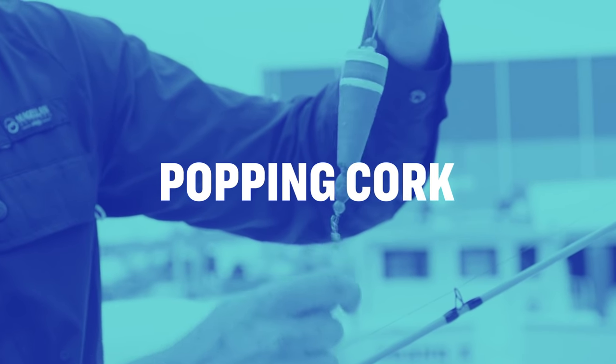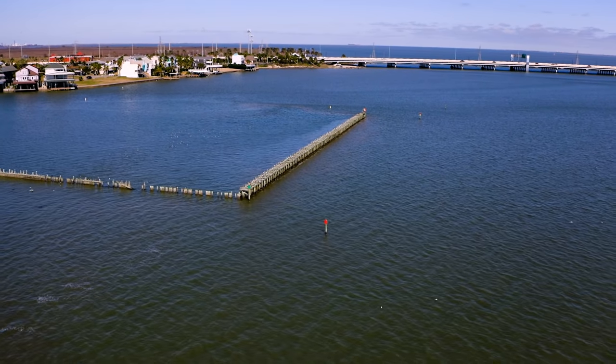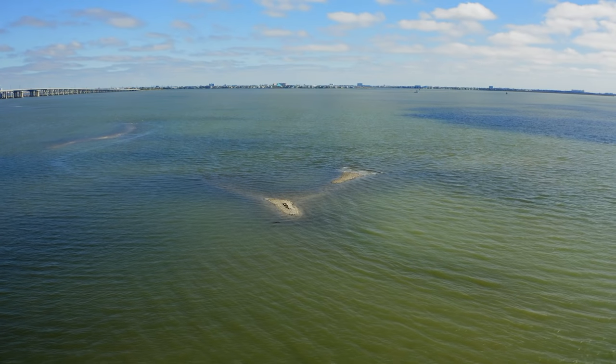Popping corks are great to use for beginners because they're easy to cast and it's a visual fish strike versus a field-based fish strike. I like to use popping corks when fishing in the upper water column. This is one of my favorite rigs to use when targeting big speckled trout.